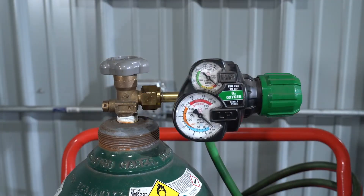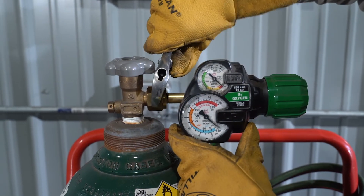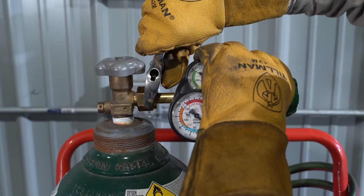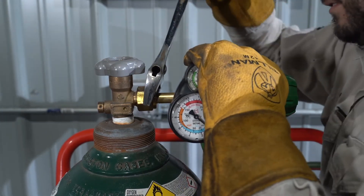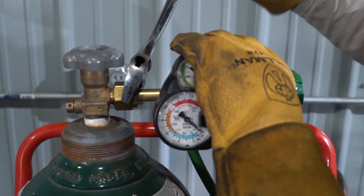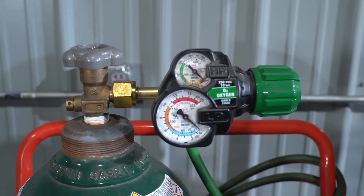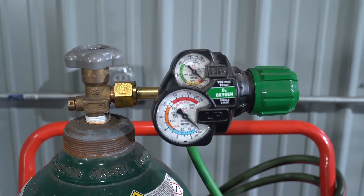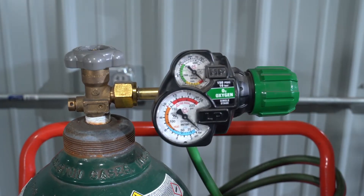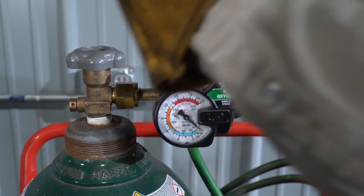Then grab a crescent wrench, or if you've got a wrench made for cylinders — a cylinder wrench with all the little slots — you can use that. Just snug it down. I'm not reefing on this, just maybe a quarter to three-eighths of a turn, if that. And then you're ready to open the gas cylinder.